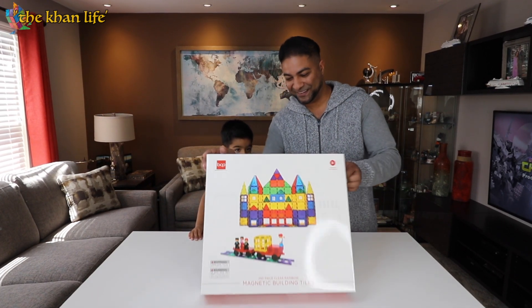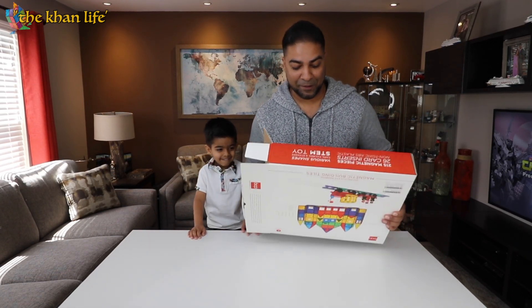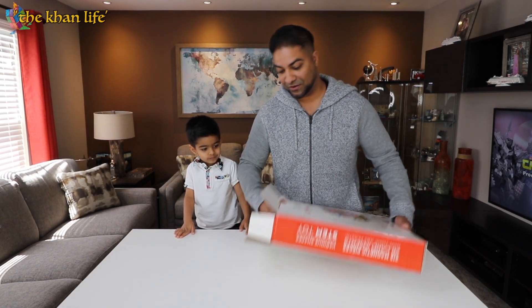Alright, let's get this opened up and see what's in here. Oh, it's heavy — this thing is actually very heavy. If my memory serves me correct, it's at about 15 pounds.